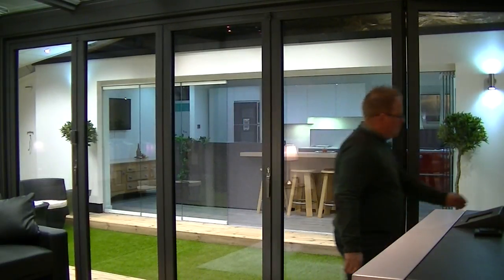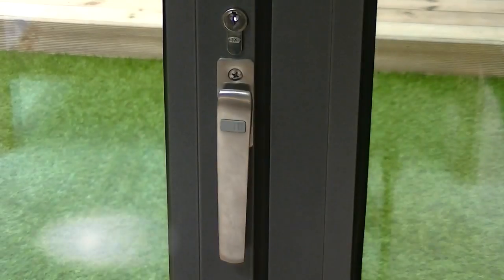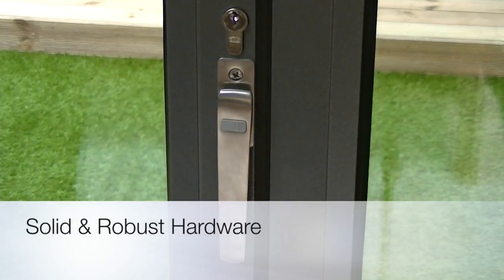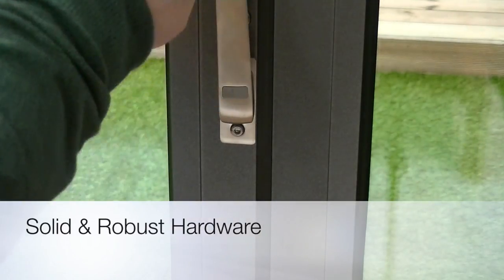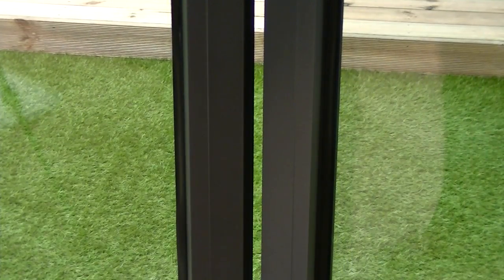Simply take the SolarLux patented handle and turn from the 6 to the 12 o'clock position — this allows the door to be fully locked. Here's a quick demonstration. To close the door, the same operation is used only in reverse, this time turning from 12 to 6.